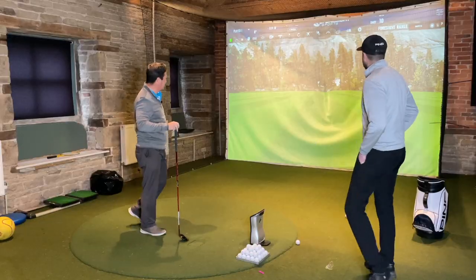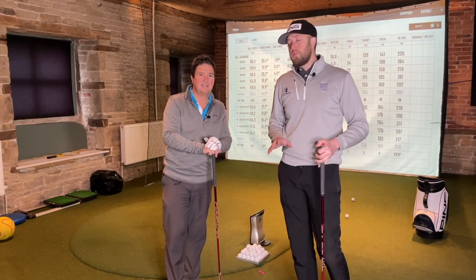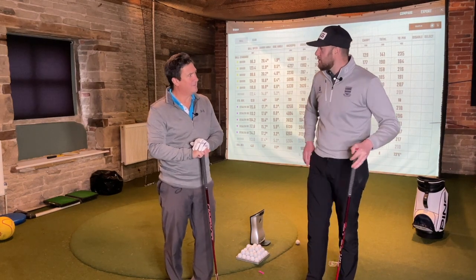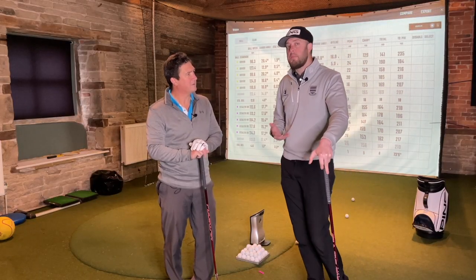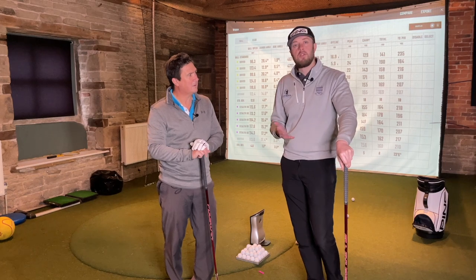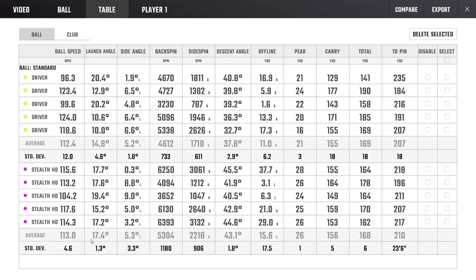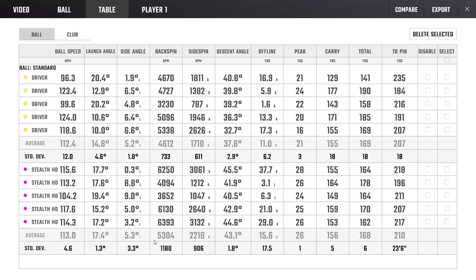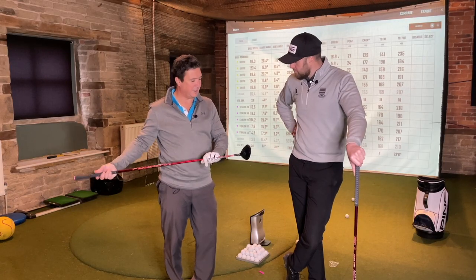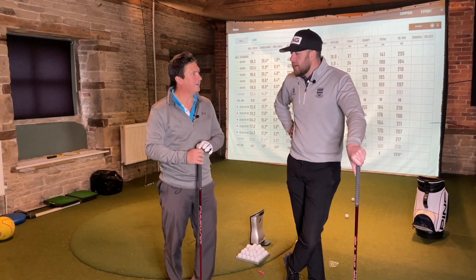Five balls completed with the Stealth 2 HD. There's still some fade, but let's look at the results. In conclusion, there's nothing really to split them. Carry distance is almost exactly the same, total distance almost exactly the same. The only notable difference - potentially beneficial for higher or mid-handicappers who don't launch the ball well - is that the Stealth 2 HD had higher launch and more spin, so total distance is the same but it launches better off the floor. As far as direction, the clusters were pretty similar, maybe a couple slightly straighter.